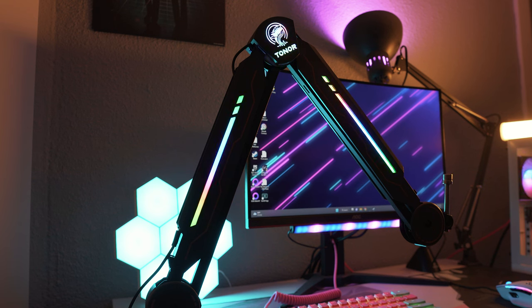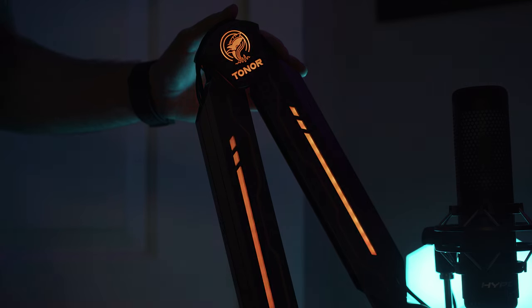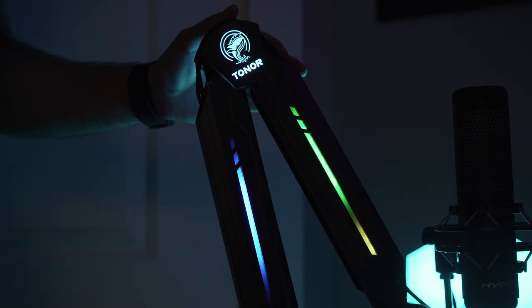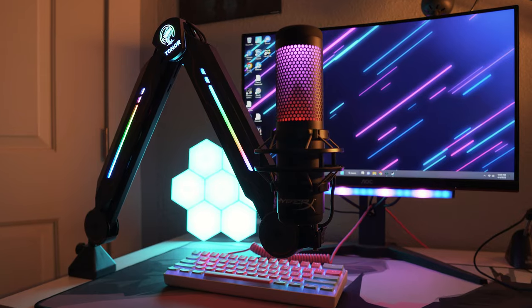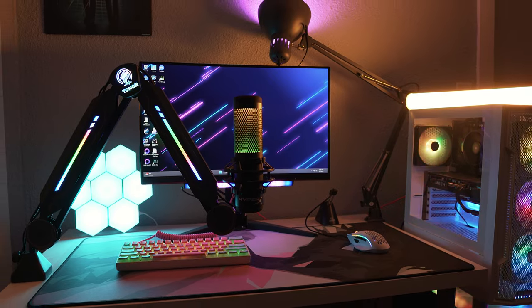Tonor states the T90 has 11 light modes, but honestly it's really just five with some different color options. You have the usual RGB flow mode, RGB cycle mode, RGB breathing mode, and an RGB gradient mode. Additionally you have seven solid color options to choose from to match your setup's theme. The RGB actually looks really good — I didn't expect it to be something I'd consider using, but on my secondary RGB-heavy setup this arm looks really cool.